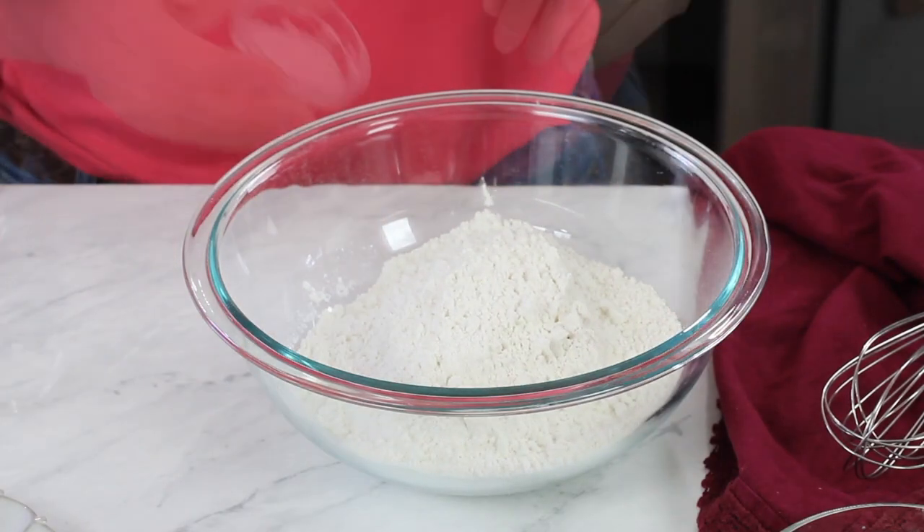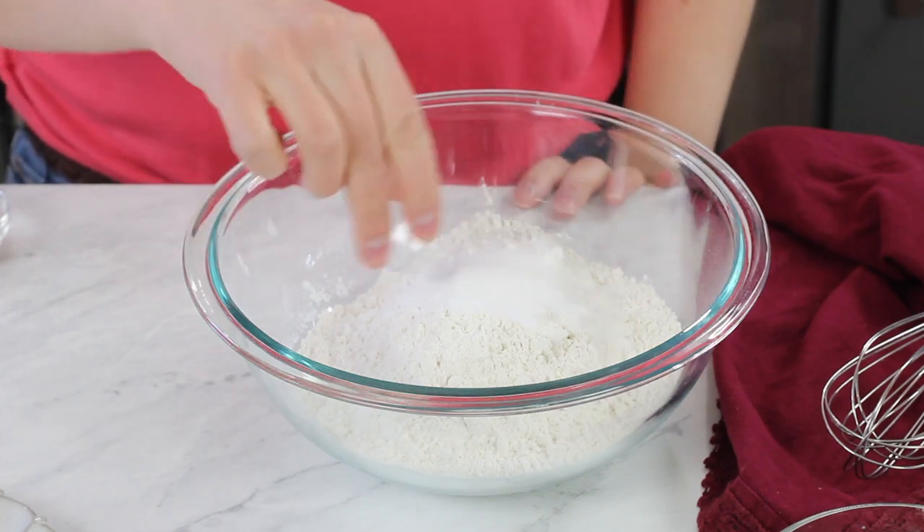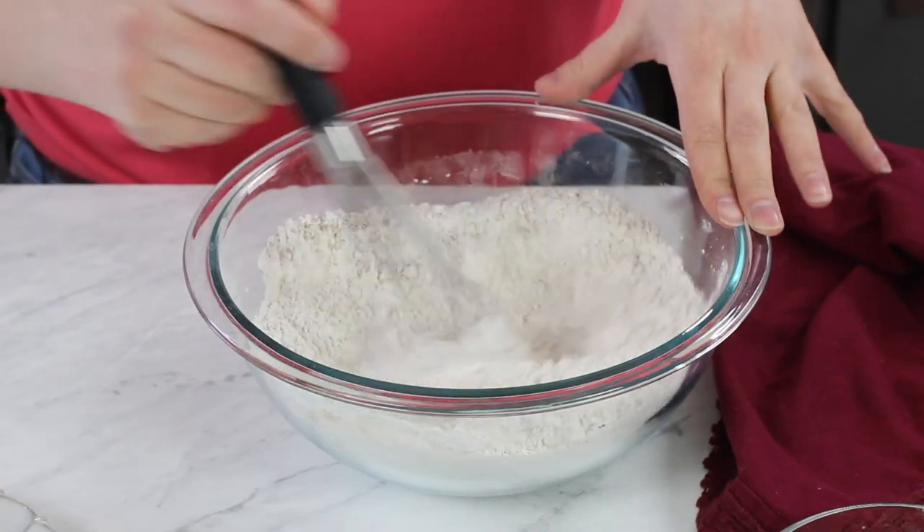Set your wet ingredients aside and grab a separate large bowl for your dry ingredients. We're going to start with 3 cups of all-purpose flour, add a teaspoon of baking soda, a teaspoon of baking powder, a teaspoon of salt, and a teaspoon of ground cinnamon — this adds a really nice flavor to the hummingbird cake. Just use a whisk to stir these together until everything is well combined.